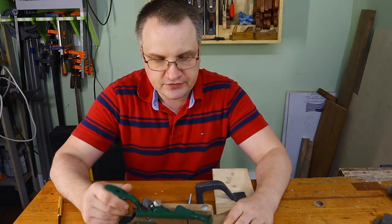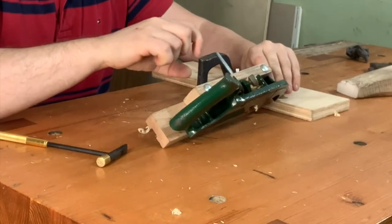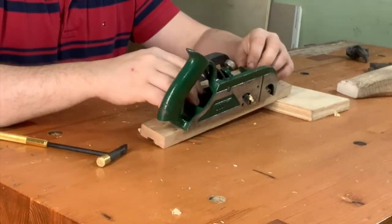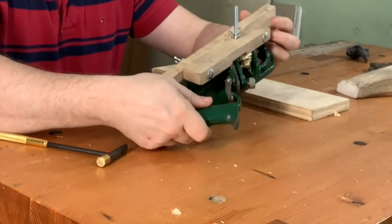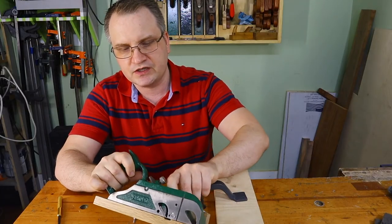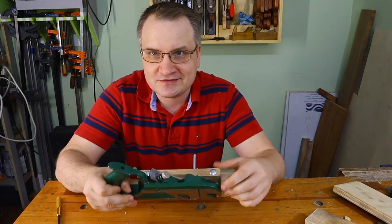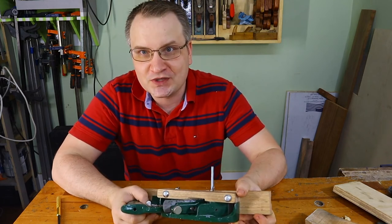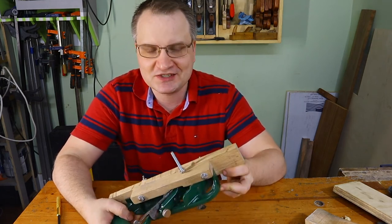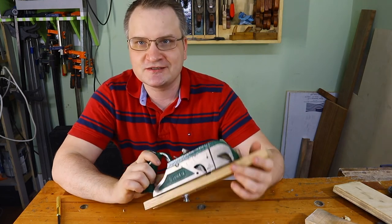One problem I have is shavings getting stuck in there. Most likely I need to make this piece smaller, or at least make a bigger notch or a through notch so the shavings can separate easily. Right now they're stuck in there and it's really hard to get them out on this side. But it's not that big a problem. This is the solution if you don't have a fence for the Stanley 78 or don't want to buy or chase one on eBay. It's a reasonably small project you can do in an evening if you have the hardware, and everything will work as shown.